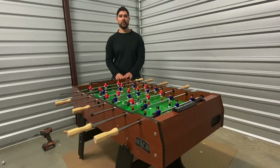Hi, my name is Jay with Kik Foosball Tables. I'd like to welcome you to the Kik family. Today I'll be showing you how to properly set up and assemble your Kik Monarch 48 inch foosball table. I hope this instructional video is helpful. With no further delay, let's go ahead and get started.